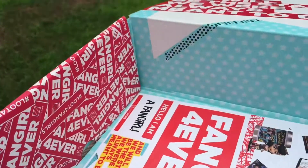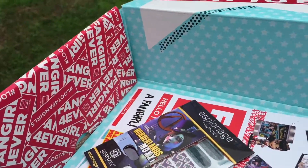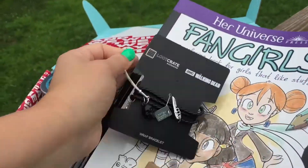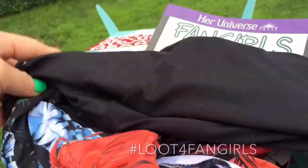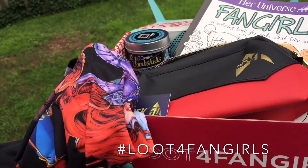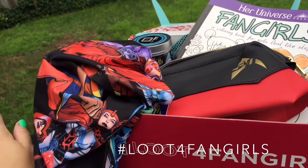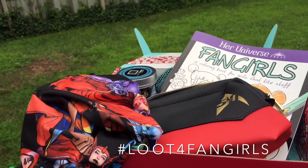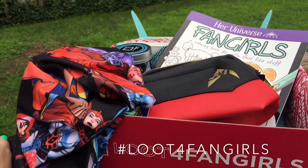I like this box! Everything in the box was the nail wraps, DC Bombshells Wonder Woman minifigure, the coloring book, the bracelet, the colored pencils, the clutch, and the dress. Let me know what you guys think — this is my first time ever getting this box, and I believe this is the first time they've done a box like this. Let me know if it was worth it, if you liked it or didn't, if you plan on getting it. Thanks for watching — like and subscribe, and leave any comments or questions down below!